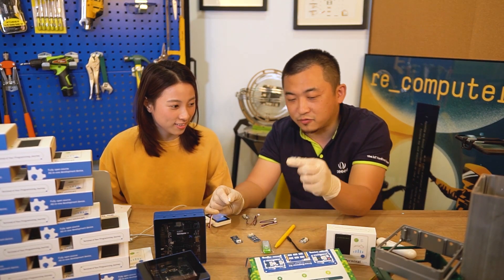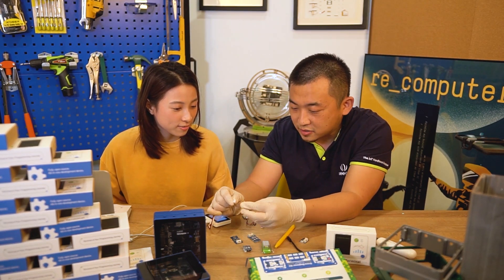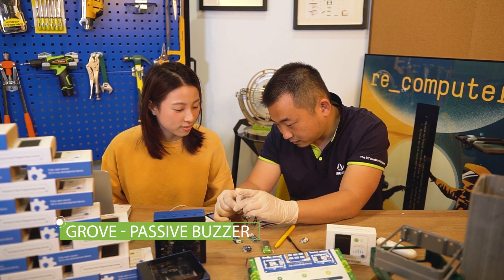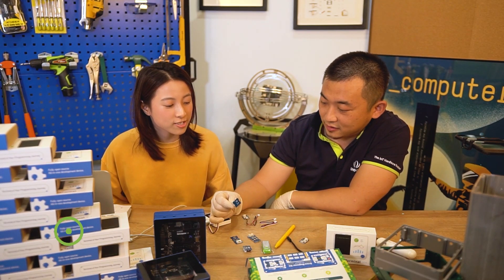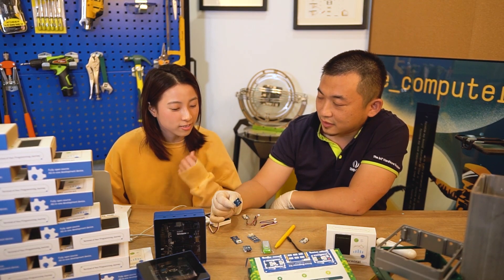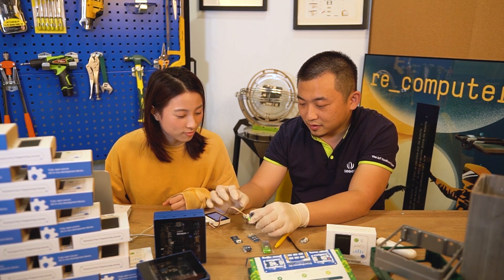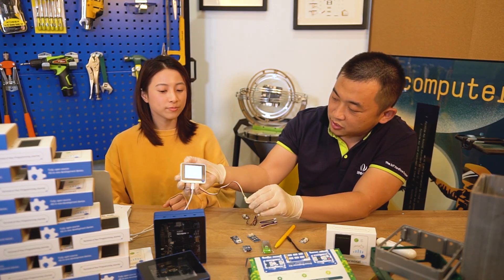It's noisy because the buzzer was for alarm — to alarm you, to wake you up. But this is our new buzzer. It's much easier than doing this. It sounds like a melody, not like an alarm. And of course with the Wio Terminal, you can switch the music easily.